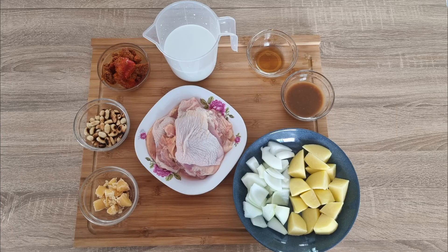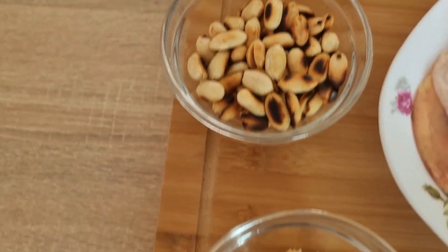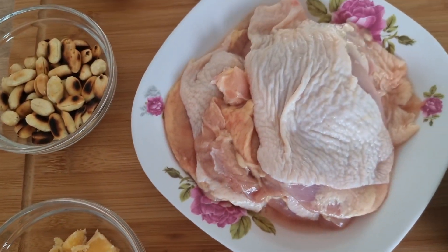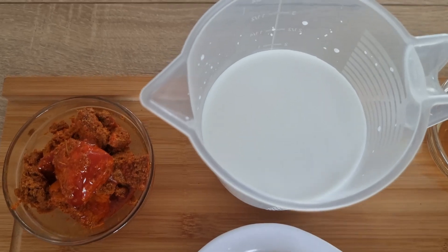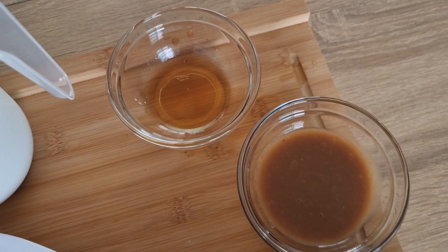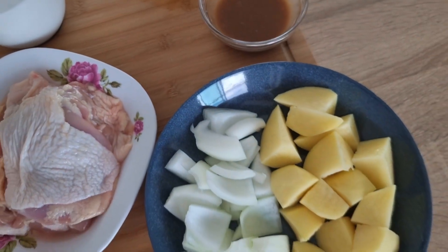The paste we're using is not really the Lobo one. So you want a packet of Lobo paste, a handful of roasted peanuts, one little puck of palm sugar, three or four chicken thighs or legs, 500ml coconut milk, a couple of tablespoons of fish sauce, about 150ml of tamarind sauce, and your onion and potato roughly chopped.